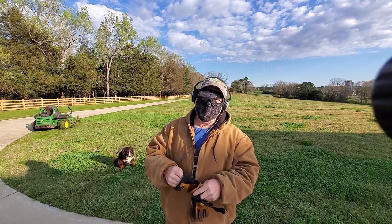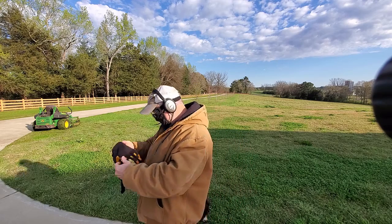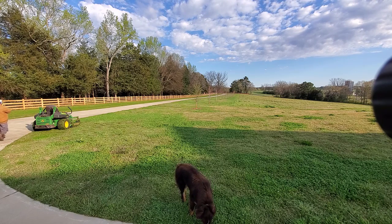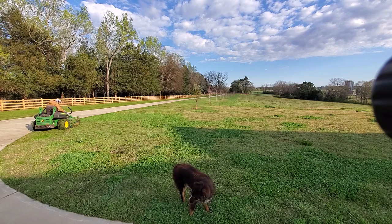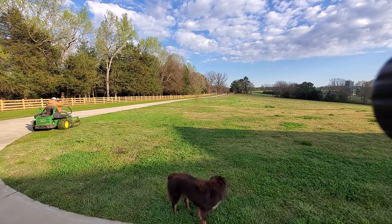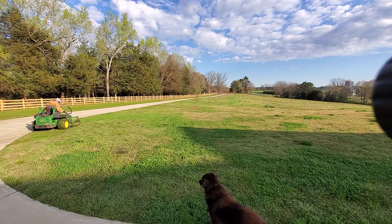And this is what I look like when I mow: glasses, mask, ear protection. It's crazy.